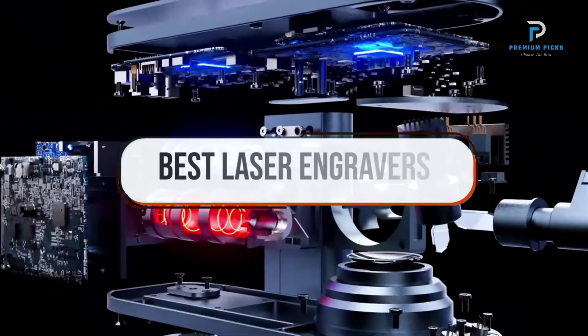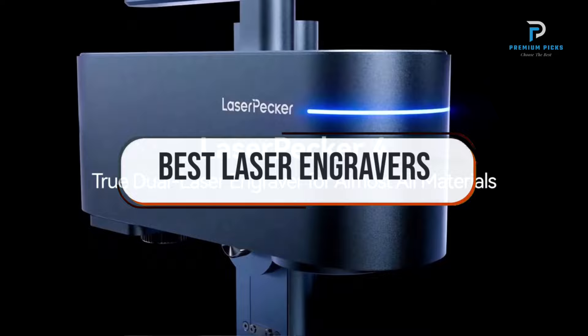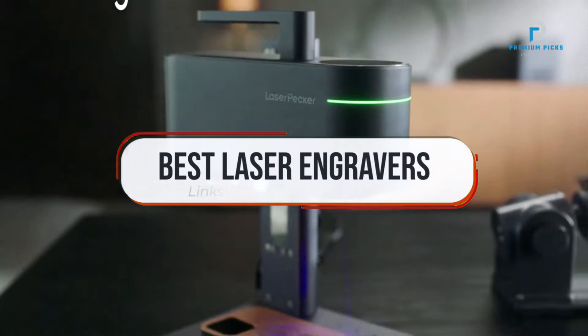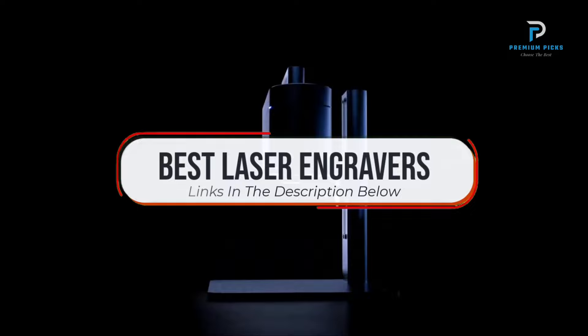In this video, we will look at some of the best laser engravers on AliExpress. Before we get started, we have included links in the description for each product mentioned, so make sure you check those out to see which is in your budget range.